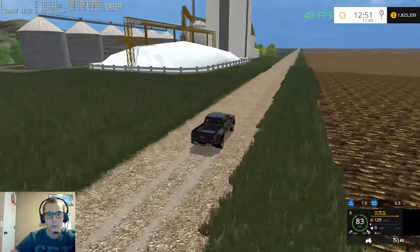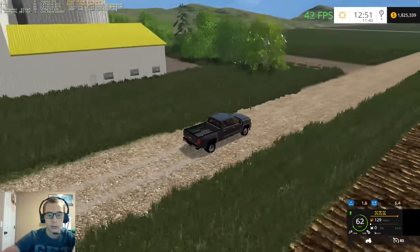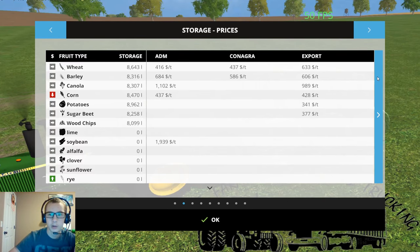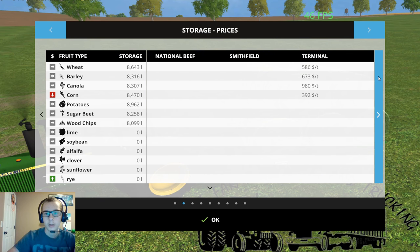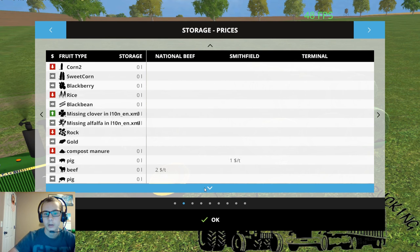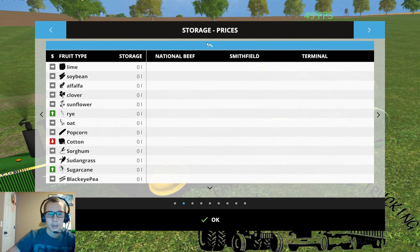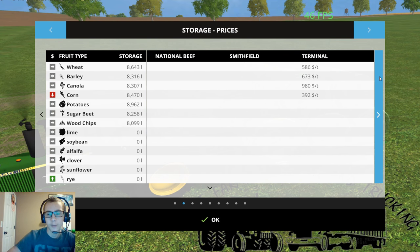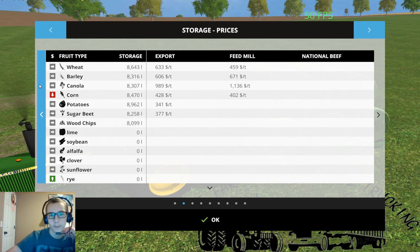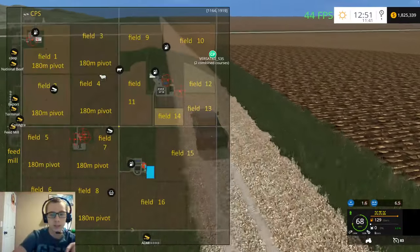So here we've got places to sell our grain - there's ADM, ConAgra, Export, Feed Mill, Smithfield - let's see if Smithfield buys anything. Then there's pigs and then National Beef. The pigs and beef are not worth very much on here sadly. Then we've got the Terminal and we've got the Co-op - so one, two, three, four, five, six places that we can sell to. Field 16 also needs to be spread.